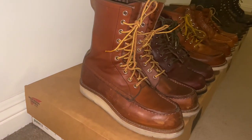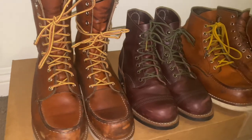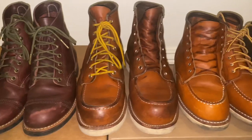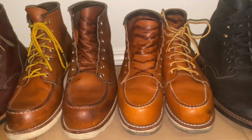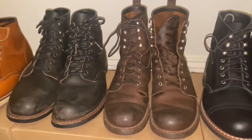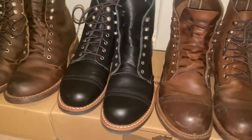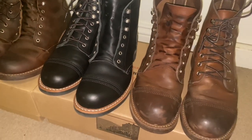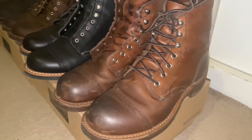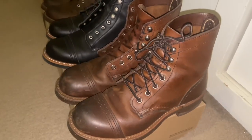Women's Red Wing Heritage boots usually run true to size. In some lasts you might find yourself sizing half a size up for ease of break-in, but in most boots you'll be true to size. Most men's Red Wing Heritage boots run anywhere between a half size big to a full size and a half big, depending on the width of your foot — most men go up about a full size. I always recommend getting fitted if it's your very first time purchasing boots.